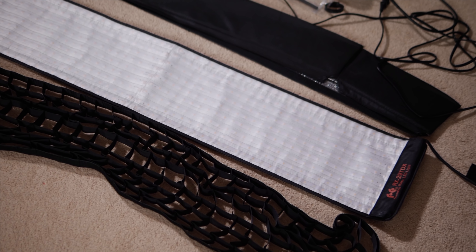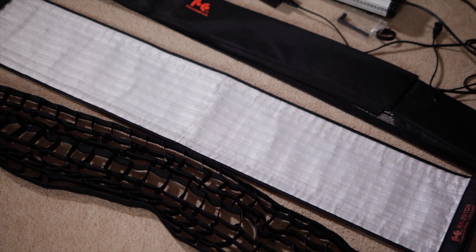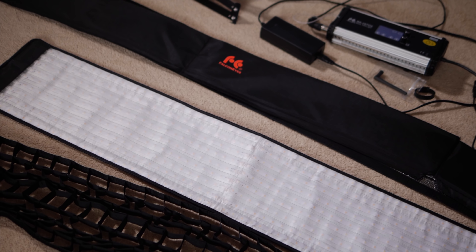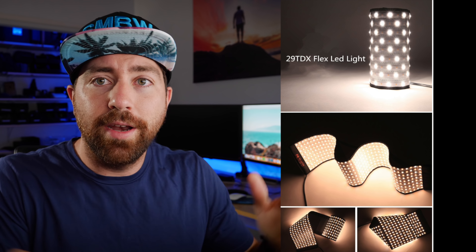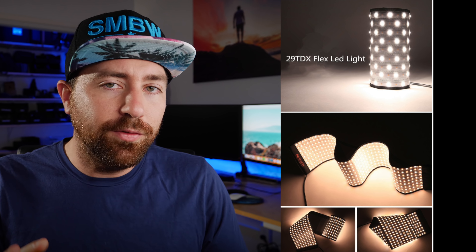This light is called a flexible light and essentially what it is, is an LED light that lays completely flat. You can use it in two different ways: as a flat laying light, or you can build a soft box around it. Right now I have a light strip here with the soft box around it — that's my key light. This specific one from Falcon Eyes is a long light strip, super long and narrow, which gives you some cool opportunities in terms of lighting.